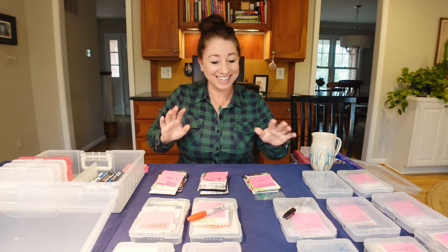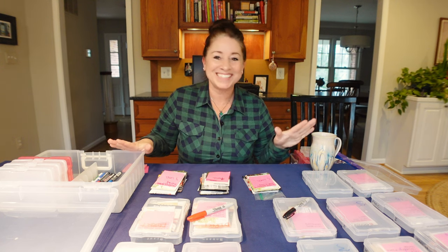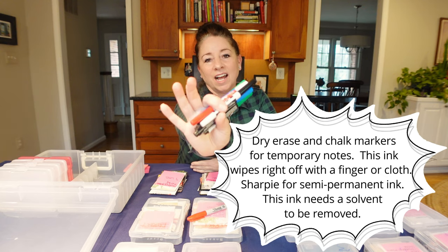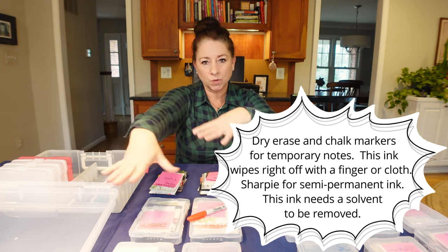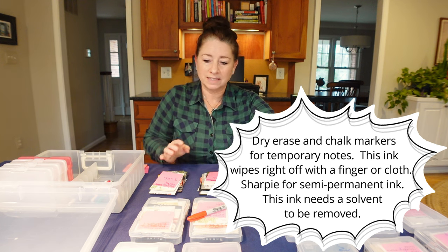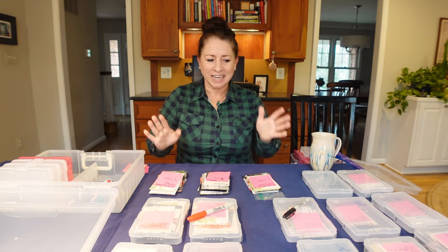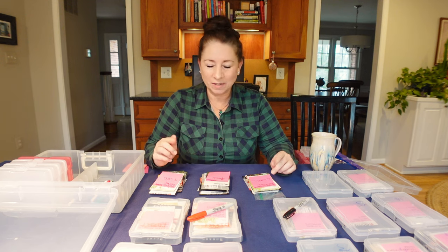And of course you need your seeds — my millions and billions of seed packets! One optional item: I have dry erase markers and chalk markers that you can use to quickly put a temporary note on the lids of these cases. For instance, right here I have noted that a particular case contains seeds I will directly sow into the garden. I think that covers it for supplies, so let's go ahead and get started.